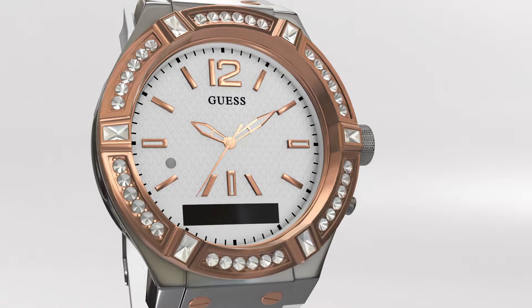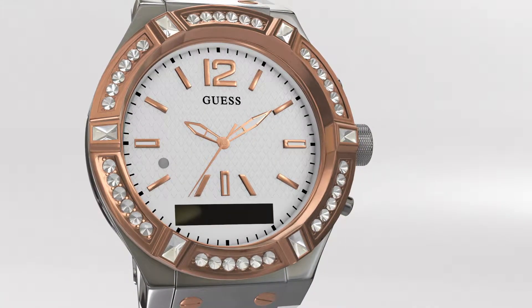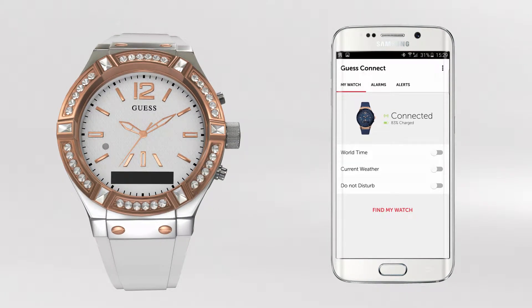After you go through the initial pairing procedure outlined in the pairing videos for Android or iOS, your watch will be linked to your device. There are several ways to troubleshoot your watch and restore the wireless Bluetooth link. If you are having trouble with either of your devices, you may want to reset either your GasConnect app, the wireless connection to your watch, or both.